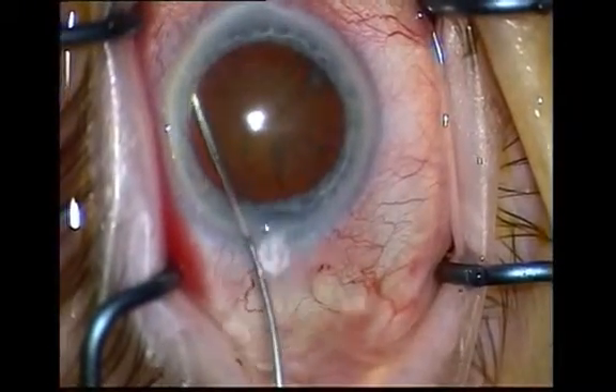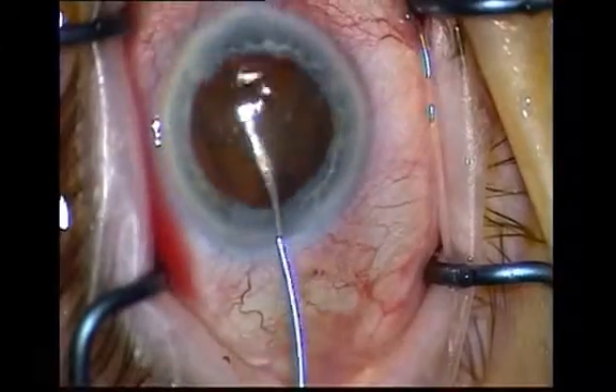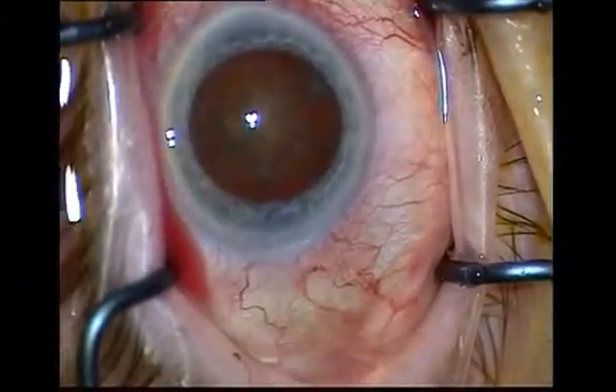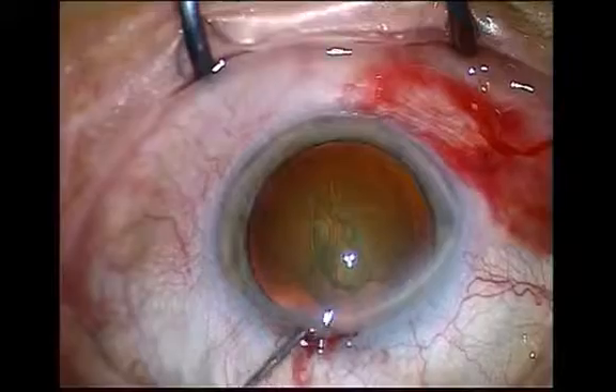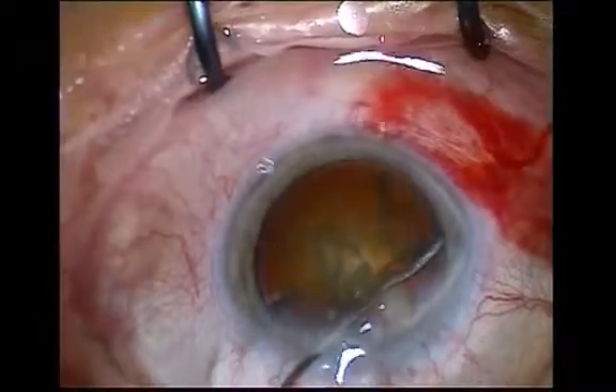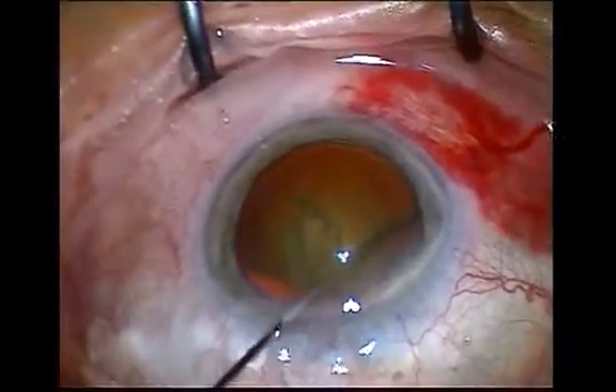A 27 gauge hydrodissection cannula is then used to inject with. The cannula is inserted below the rhexis by raising the rhexis edge slightly. This facilitates cleavage of the cortex from the nucleus.